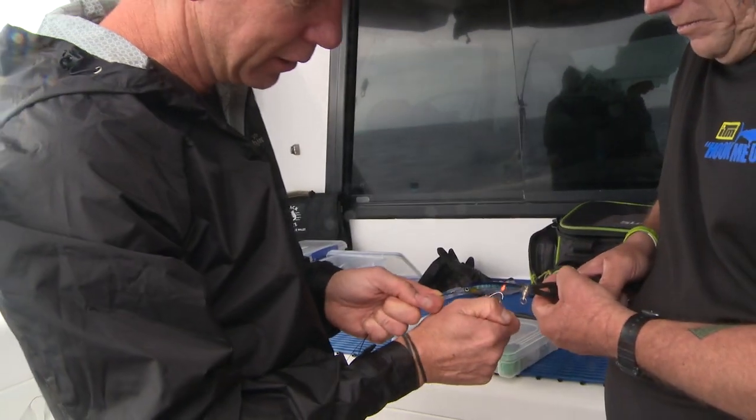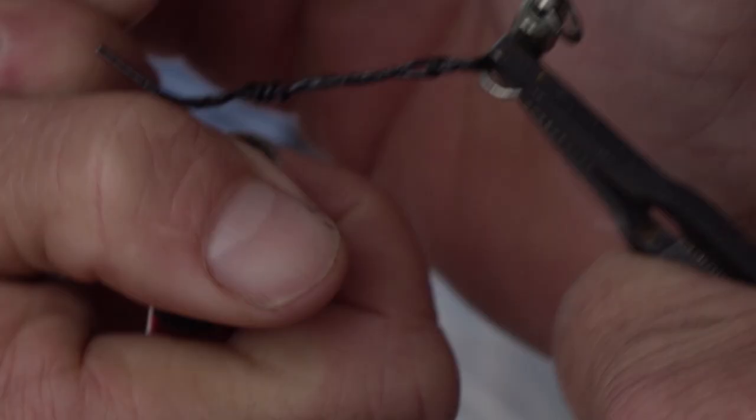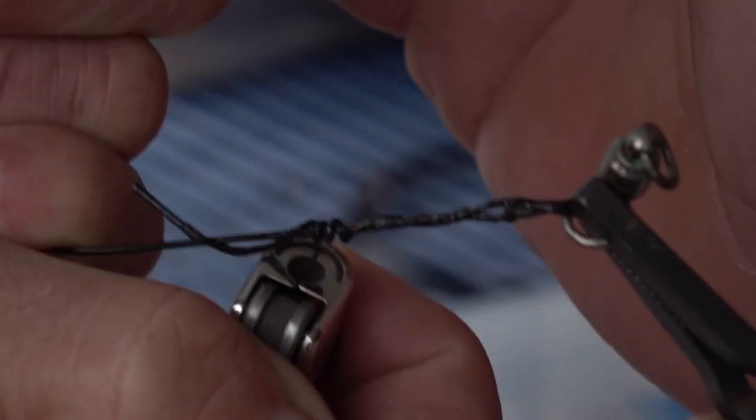Now it's just a simple case of grabbing a lighter and burning it. That knot itself melts into itself and locks in.